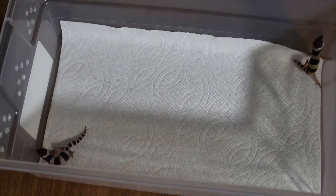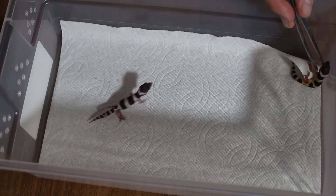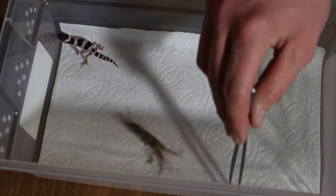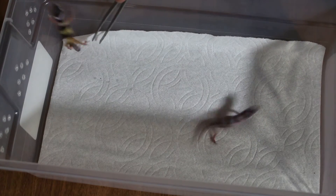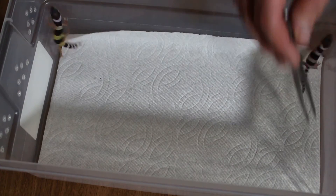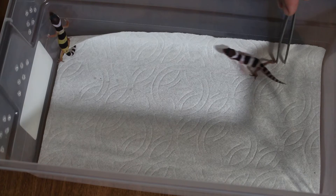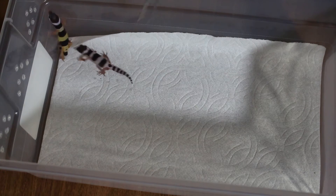For today's video, we have a pure gem snow female crossed to a pure fascio. So we have one that's 50% fascio and a gem snow 50% fascio. What do you think about them?